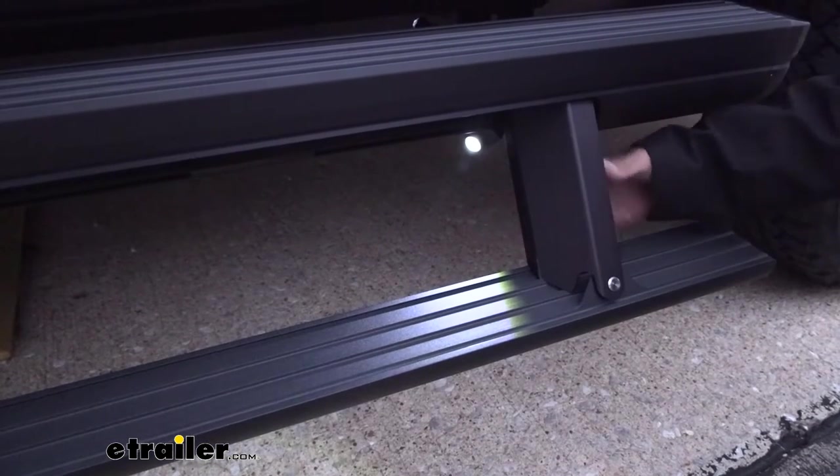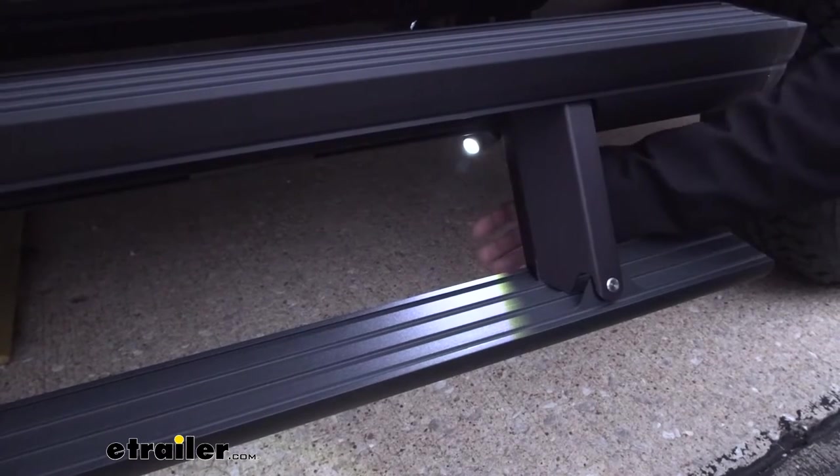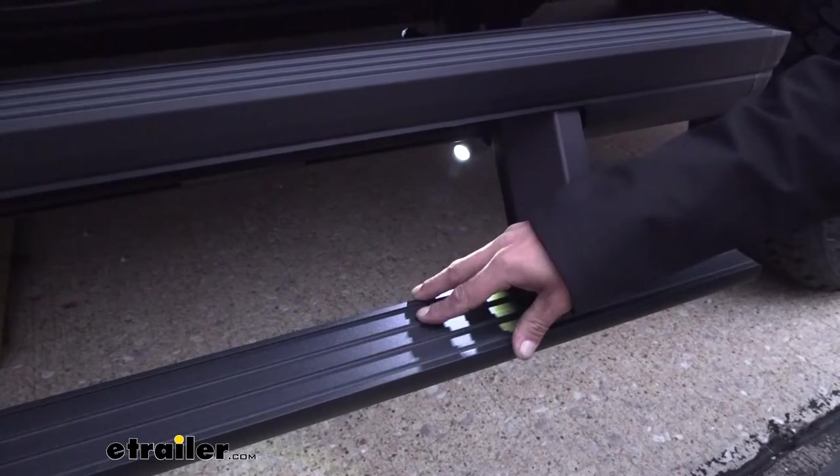Another feature I really like — whenever our steps deploy, we're going to have an LED light that illuminates the area underneath the step. That way we're going to have confidence and a secure footing even at nighttime.